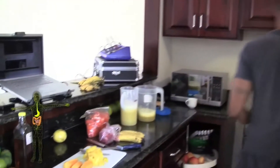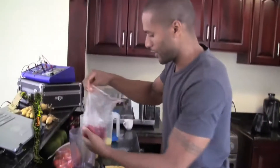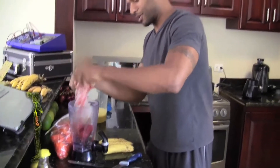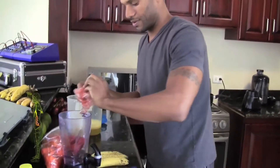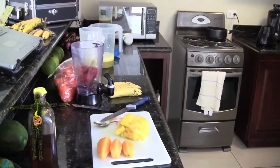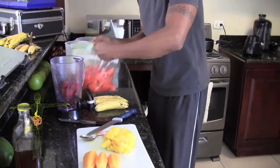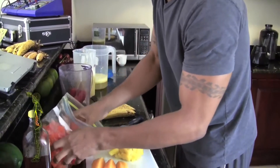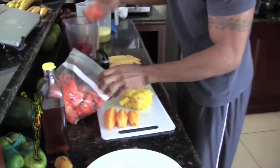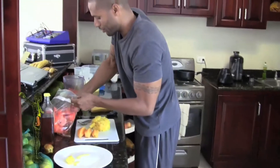I have papaya, strawberries, etc., so let's combine all this in the blender now. I'm just going to empty the strawberries in here and some of this papaya — plenty of papaya. Papaya is everywhere here in Costa Rica, and of course papaya is really good for digestion, so we're going to add quite a bit since we have so much of it in the house right now.